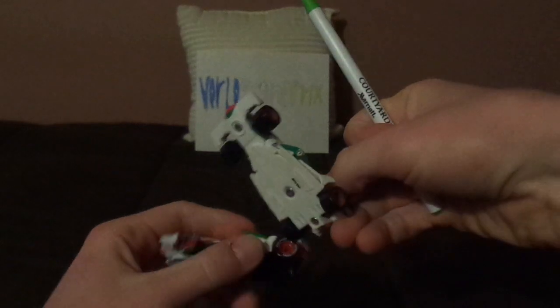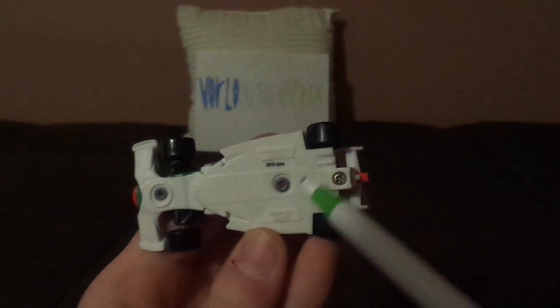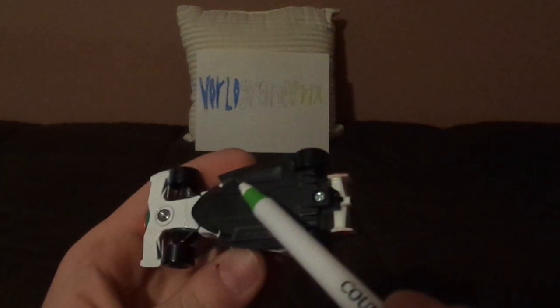Now for the undercarriage: this early version of Francesco has the white undercarriage, and it says China, while this Francesco has the black undercarriage, and it says made in Vietnam.